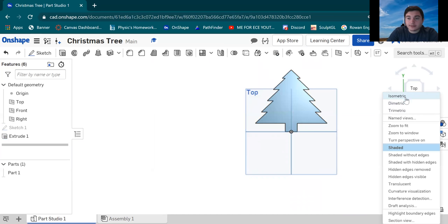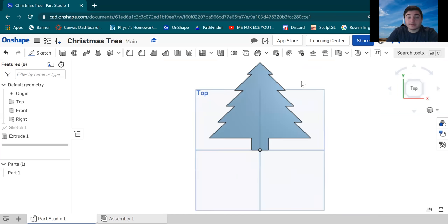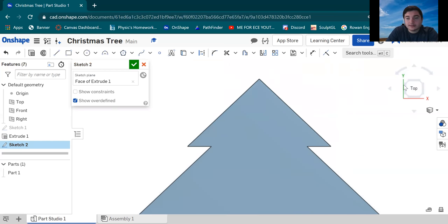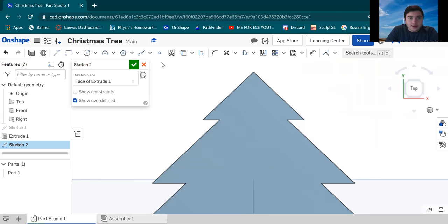If I go back to the isometric view, it's actually a three-dimensional tree. You're pretty much done with the model now. But I'm gonna show you how to add the ornament feature — a little key loop on top. Go to Sketch again, but this time we're gonna be sketching on the tree itself. Click the tree so the sketch plane is on the tree surface. Now we're going to define a reference point where we can draw our arc for the little hook ornament.